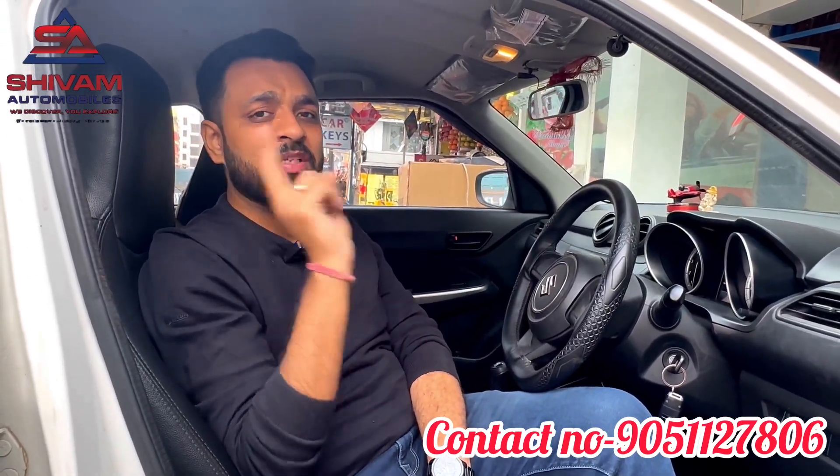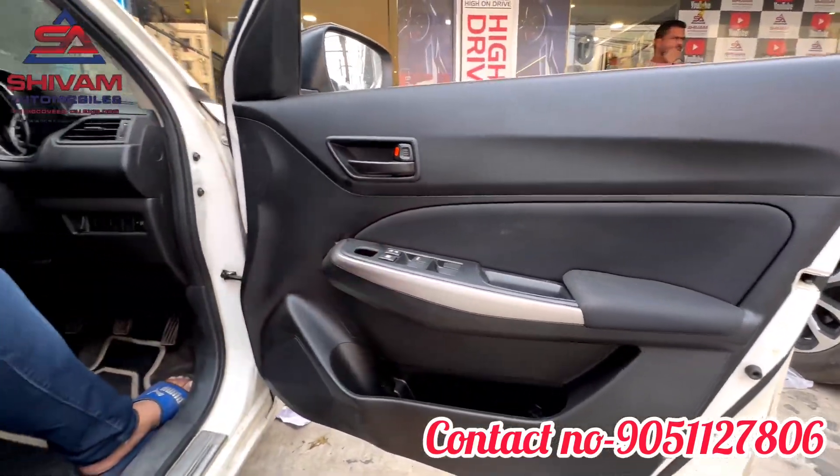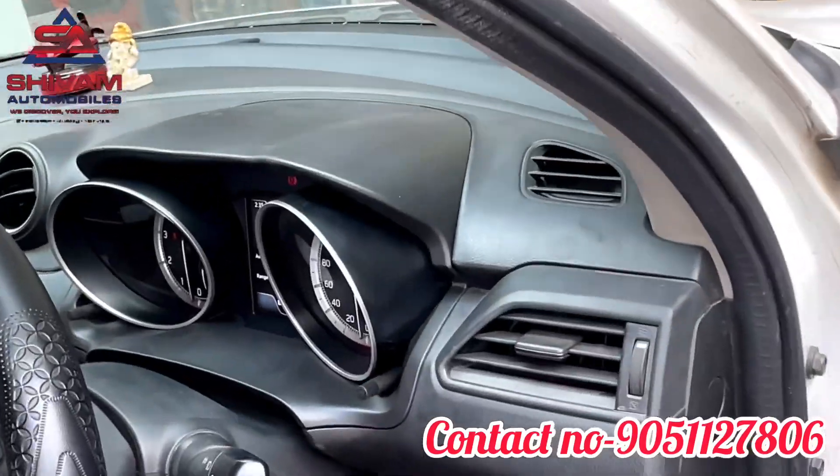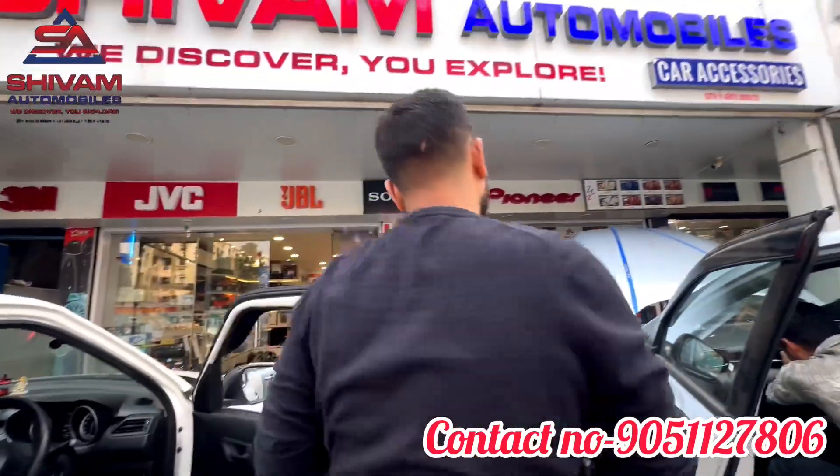So guys, to summarize: the two main upgrades done here are the door pad with the silver panel — which gives it the top model look — and the meter replacement. Both have now been installed. We are now going to take a customer review.